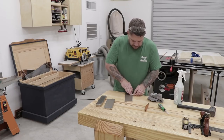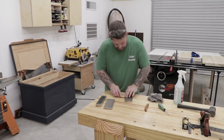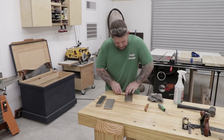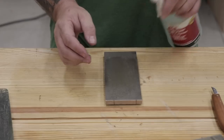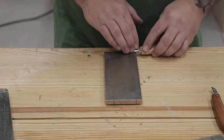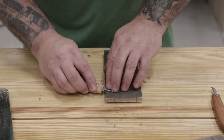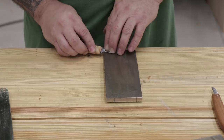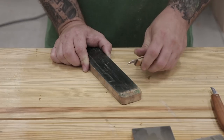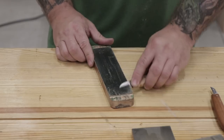Next I headed over to the workbench, pulled out the diamond stones, and started sharpening. The blades were pretty close to sharp at this point so I was able to start sharpening on just a fine-grit diamond stone. After just a couple of minutes on the fine diamond stone I was able to switch over to the extra-fine diamond stone, take a few more passes, and get these things razor sharp. I've only been using diamond stones for a few months now but I'm extremely impressed with how fast they cut and how good of an edge they leave. The last step was to run the blades across a strop charged with some compound, and these things now are super sharp and polished and they look amazing.